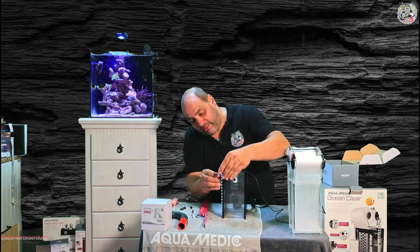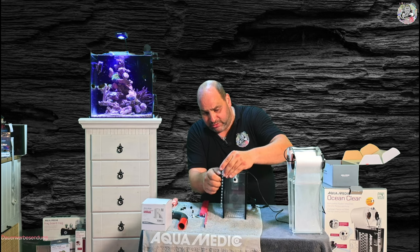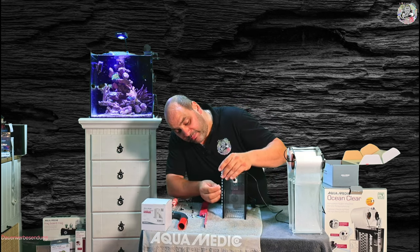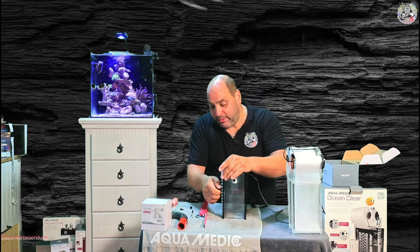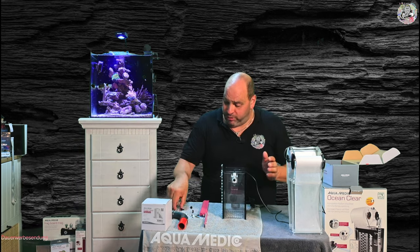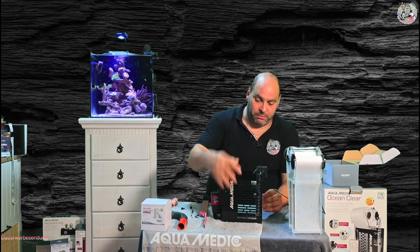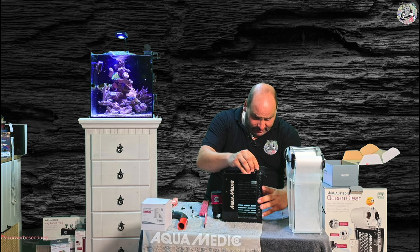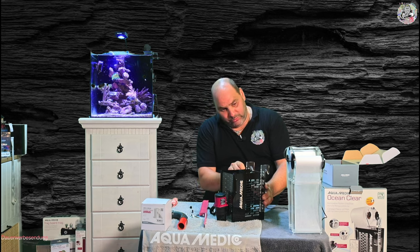Jetzt installiere ich die erstmal so, dass es auch tatsächlich ohne Probleme funktioniert. Bei dieser Vorkopf-Montage im Power-Modus, also im Filter-Modus Standalone, habt ihr eine Höheneinschränkung. Die ist baubedingt, aufgrund der Tatsache, dass wir hier hinten den Filter sitzen haben – tatsächlich durch das Gerät selber.